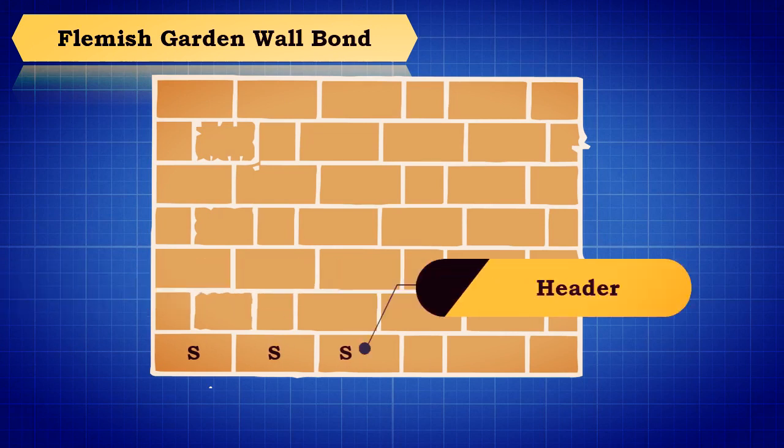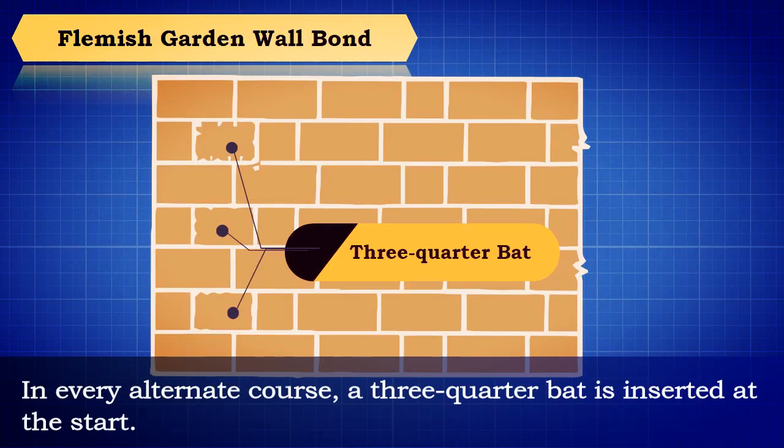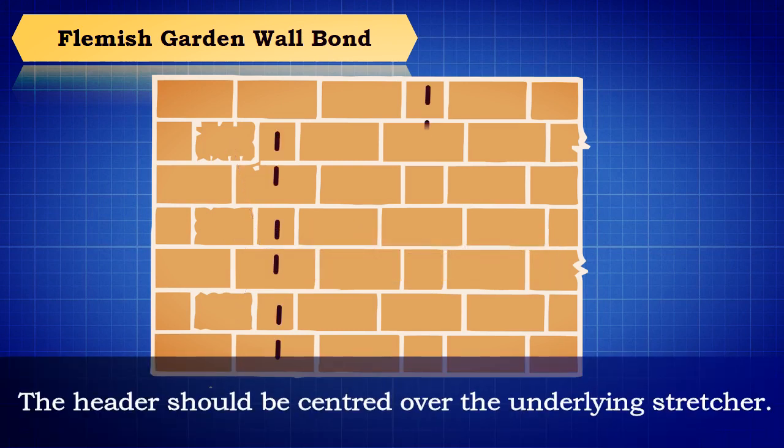Flemish garden wall bond: in this type of bond, each course comprises one header after three to five stretchers. In every alternate course, a three-quarter bat is inserted at the start. The header should be centered over the underlying stretcher.